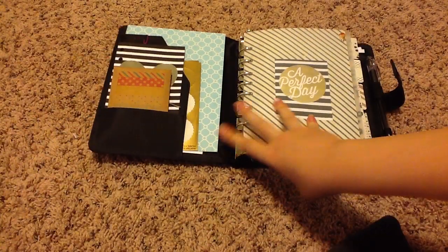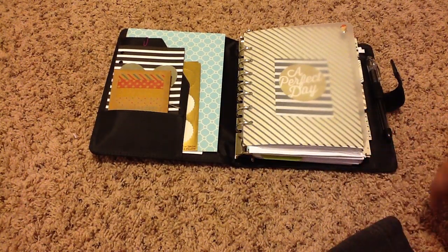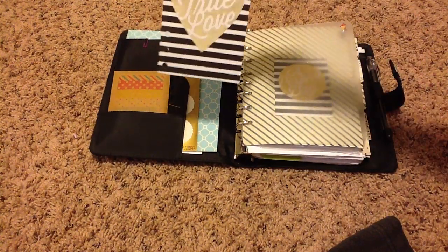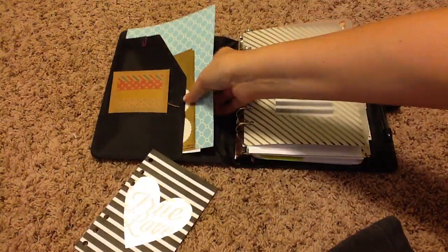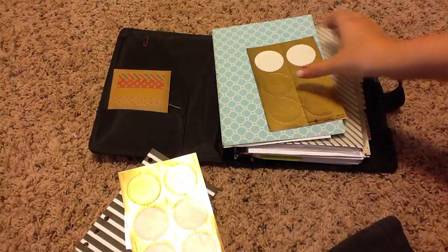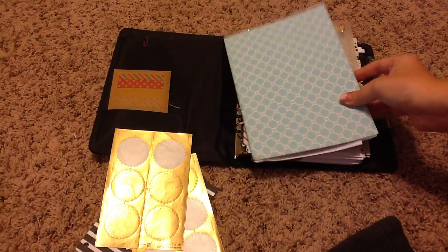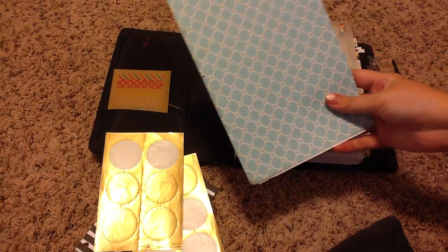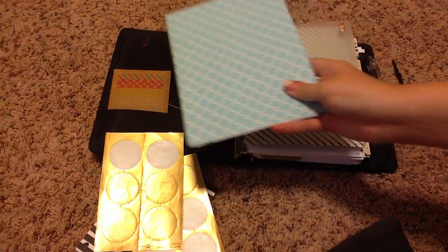When you open it up, this is what it looks like. On the left-hand side, I have some of the masking stickers that I got recently. Along with that, I have a little picture of my husband and I on our wedding day. And then in these pockets, I have the Martha Stewart little envelope seals — I've used those quite a bit throughout my planner. And then this is just a folder that I cut down to size to put any checks or important papers that I don't want to put in my planner, so it looks cute and it matches.